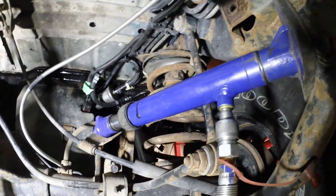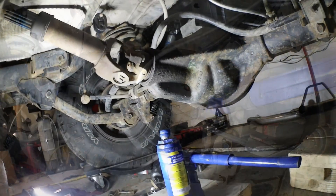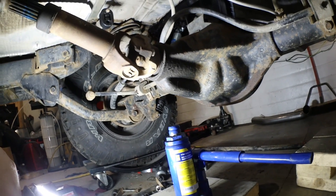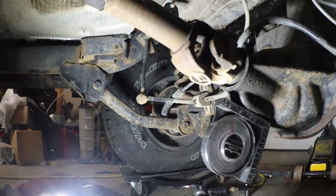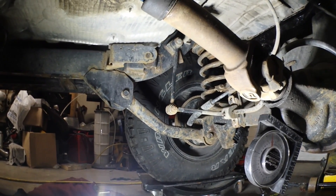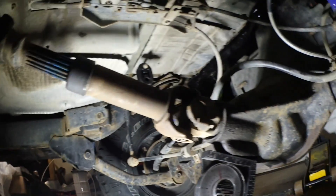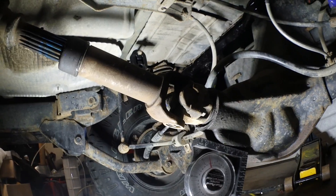Now this is where the fun begins - getting that differential to twist. I used my port-a-power right there, jacking off the control arm mount. I tried using a little bottle jack underneath but that didn't quite work. I want you to see the differential and U-joint angle - I'm using the port-a-power to crank it over and try to get it as straight as possible.